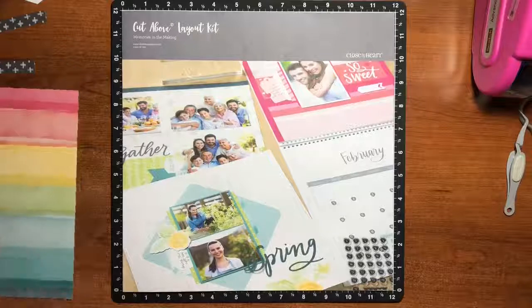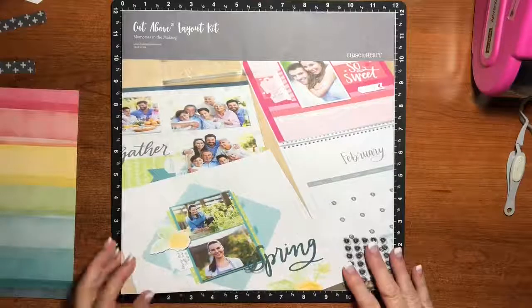Hi there, it's Renee. We are at the very last page in our National Stanley Month Memories in the Making Cut Above Kit, and today we are going to do December.